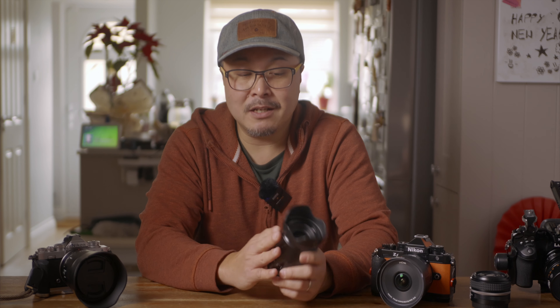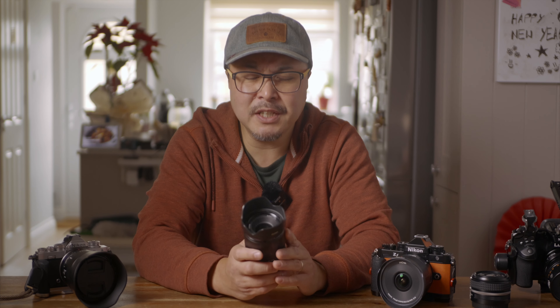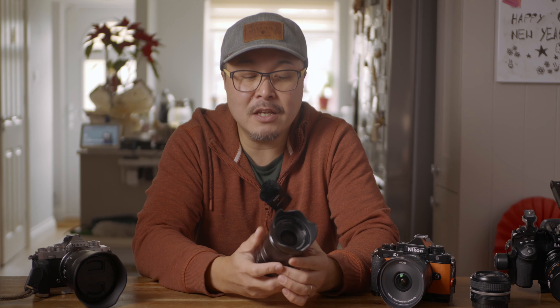Well done, Viltrox. I really just want to see more lenses from them — especially some pro versions for full-frame cameras. Currently they have some pro lenses for the APS-C line, but no pro line for full-frame. I'd also like to see some MFT lenses from them — that would complete everything I already have. Anyway, thank you for watching. Subscribe, and stay tuned for another upcoming Viltrox lens offering that I'll be showing you in the very near future. Until next time, stay creative, keep shooting — I'll speak to you all soon. Bye now.